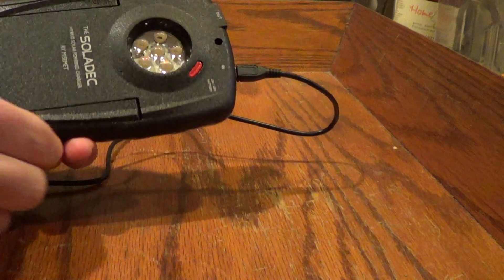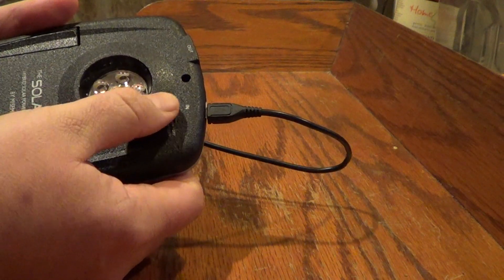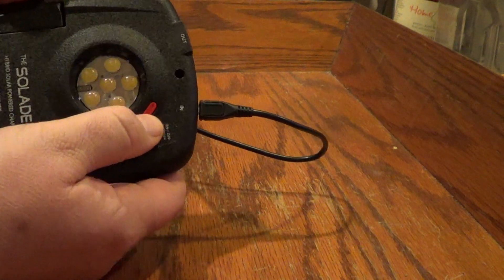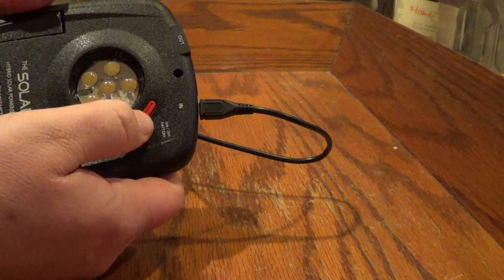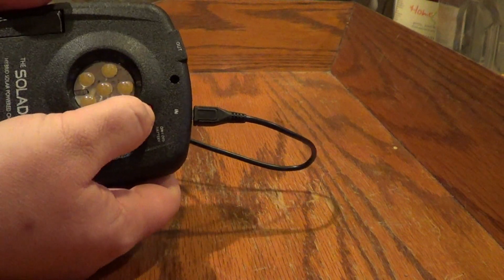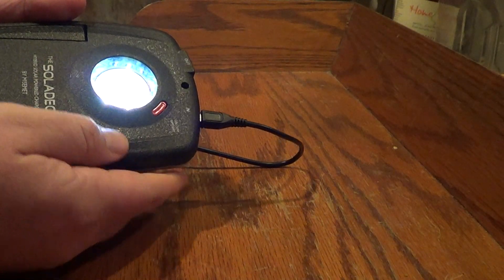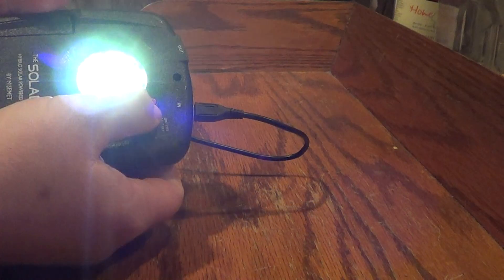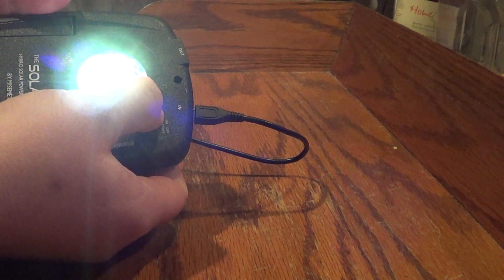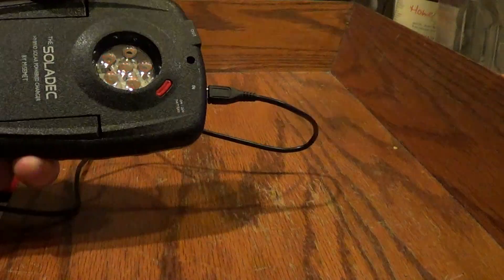On the back here you have a button which is your power button for the LED. It's got six LEDs and it's really bright. If I hit that — I'm going to get it away from the camera — very, very bright LED. And then once that's on, if you hold that device down for a couple seconds you get your SOS mode.